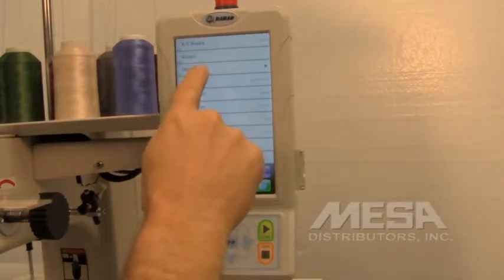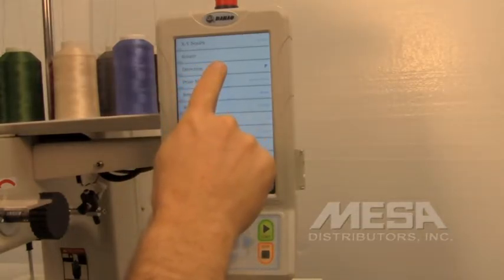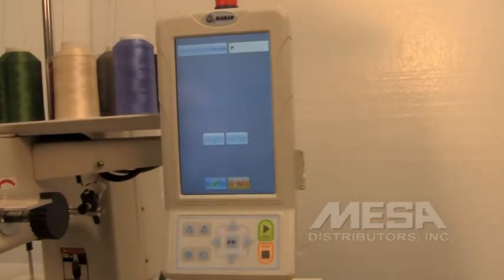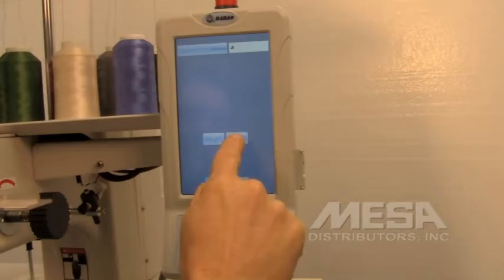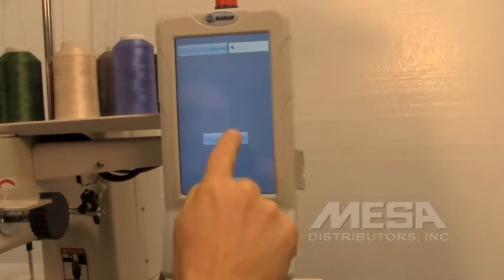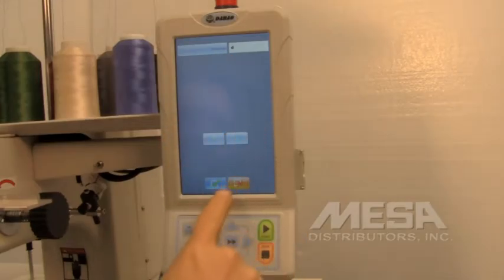And we're going to touch the direction option. You'll notice that right now it shows a P in the correct orientation. We're going to touch the down arrow key, and you'll notice that the P is changing orientation. We're going to keep touching it until the P looks like the letter D. When it looks like the letter D, we're going to touch the green check mark for OK.